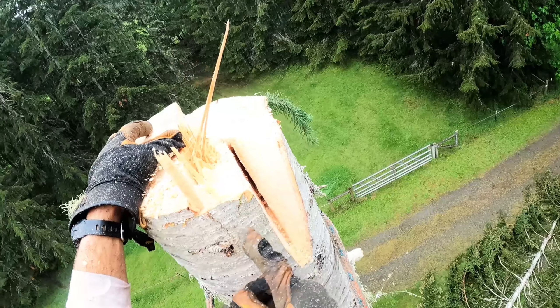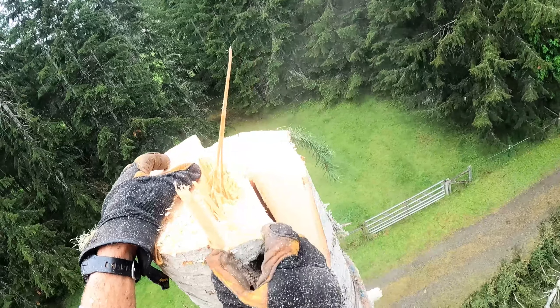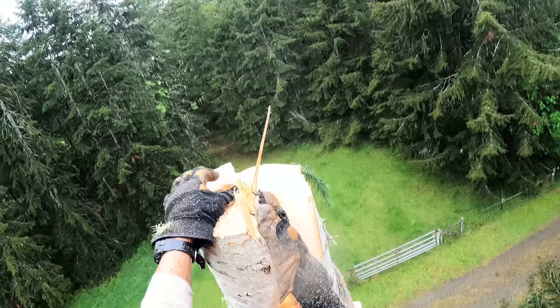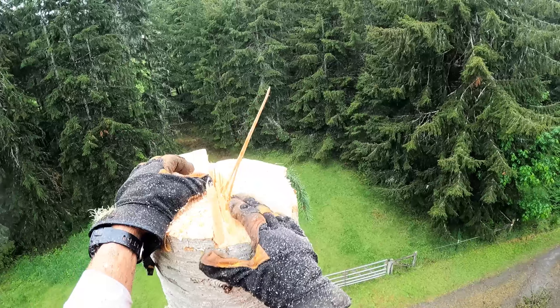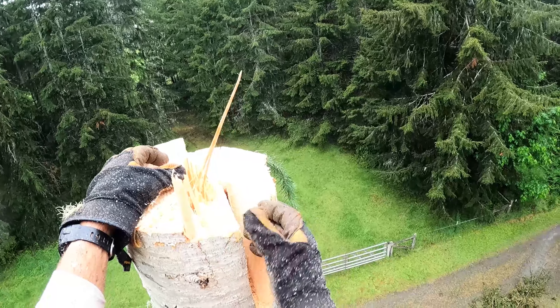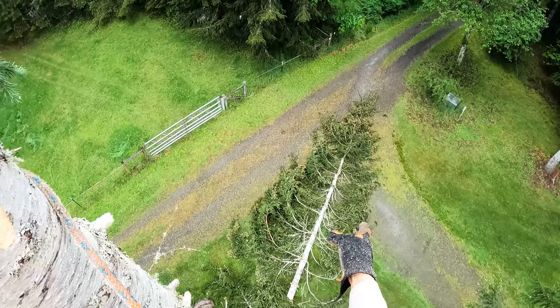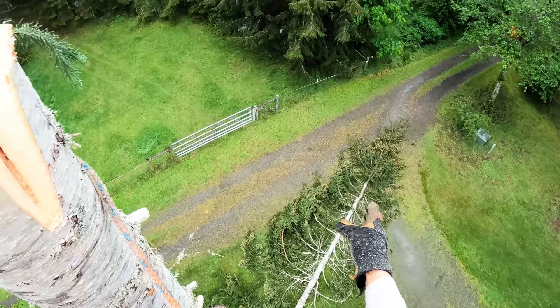What will happen is where this crack is, this whole piece of hinge wood will move into the void and out into here — that's what's holding that tree the entire time from breaking off and going into the fence. This big chunk of wood moving into that void is what swings it right around over to here. We swung it probably 40 degrees from where it wanted to go.